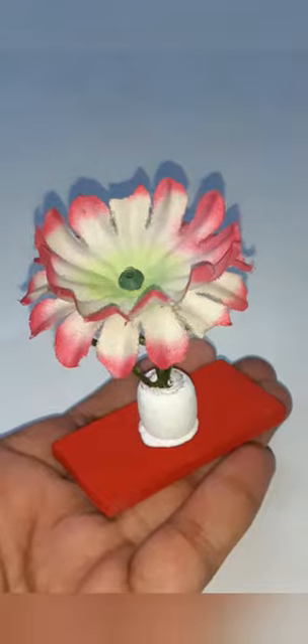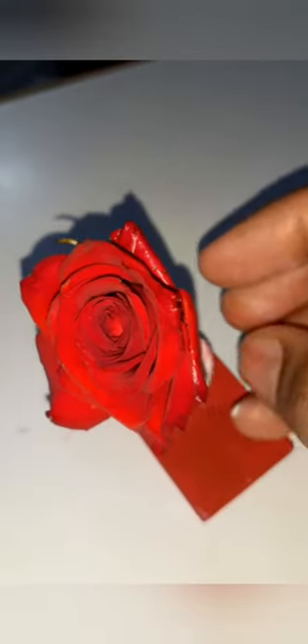Pretty mini tabletop flower pot is ready. We can even place real flowers.